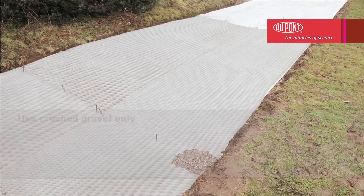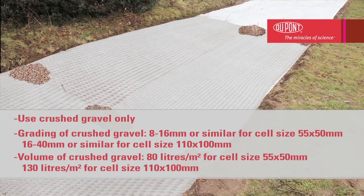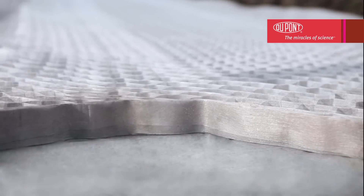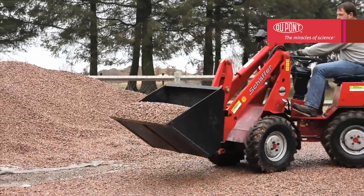Fill each end of the honeycomb structure with a little aggregate to hold it in place. At this stage, it is important to ensure that the cells are in constant contact with the ground over the entire length, thus preventing the gravel from migrating below the grid structure. When the end pieces have been filled, you can remove the iron rods so that they can be reused.